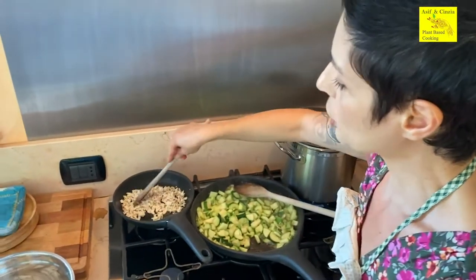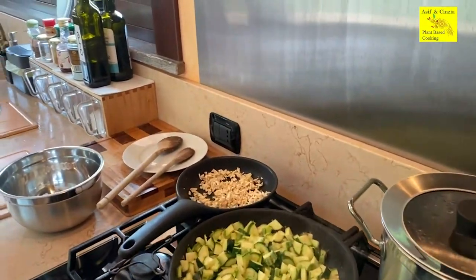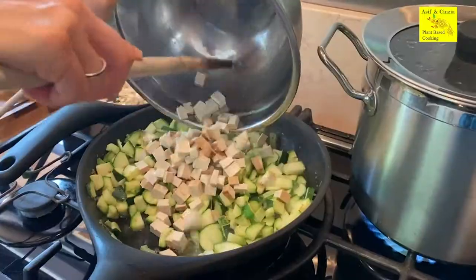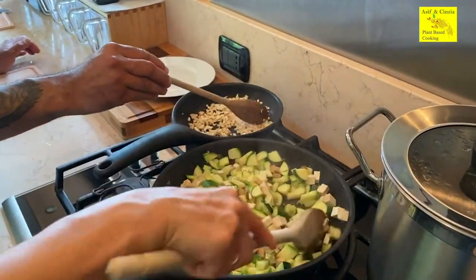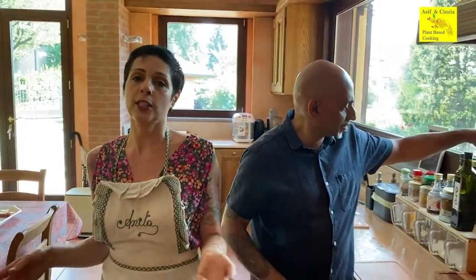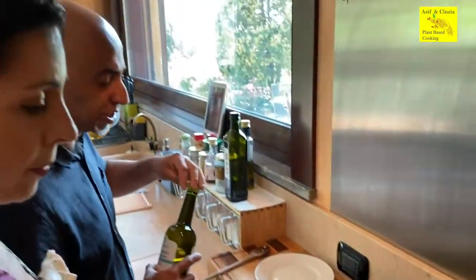I'm just stirring this, putting a little bit of salt in it. When this is cooking I can add the rest of the tofu with the zucchini. I know it looks like a big amount of vegetables, but at the end it's gonna make sense. This is a complete dish because you have carbs, you have vegetables, you have proteins. Maybe you can serve it with a fresh salad and it's gonna be a full, complete meal. I'm adding a little bit of extra oil into the crispy part to get them crispy.